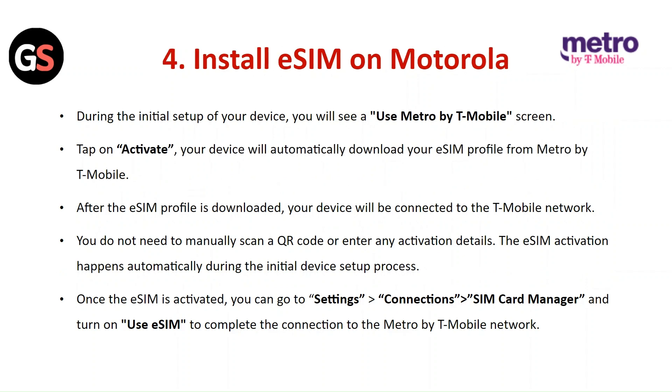Install the E-SIM on Motorola: During the initial setup of your device, you will see a Use a Metro by T-Mobile screen. Tap on Activate. Your device will automatically download your E-SIM profile from Metro by T-Mobile. After the E-SIM profile is downloaded, your device will be connected to the T-Mobile network. You do not need to manually scan a QR code. The E-SIM activation happens automatically during setup. Once activated, go to Settings, then Connections, then SIM Card Manager, and turn on Use E-SIM.